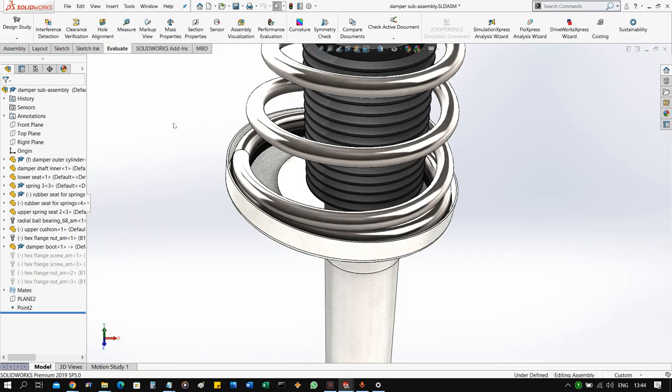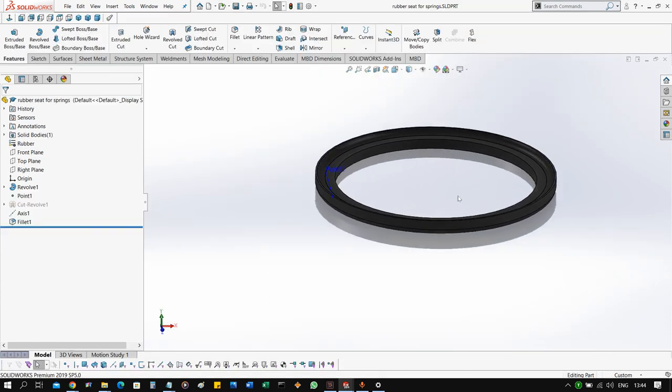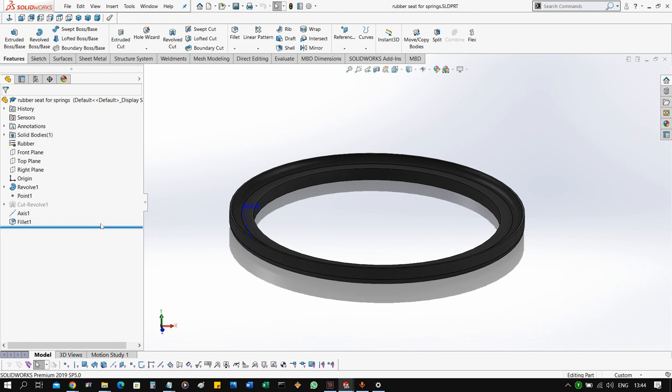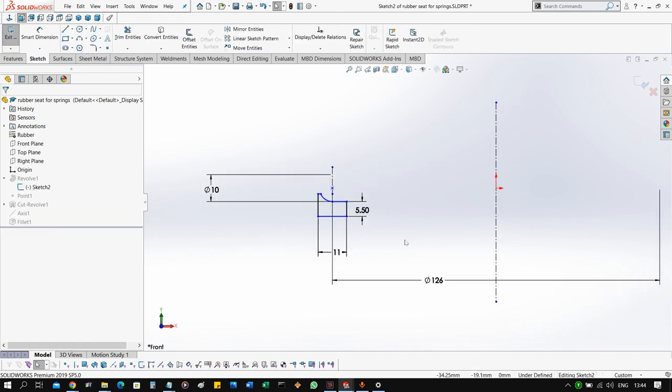One small detail still missing is the rubber beneath the spring and above the lower seat. This is once again a very simple revolve feature — you revolve the section around the axis and make sure that the edge has a radius equal to the lower seat where it will be assembled.